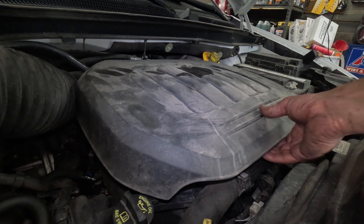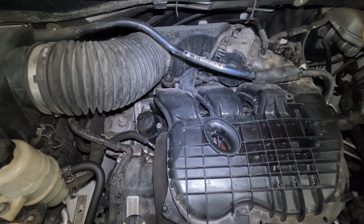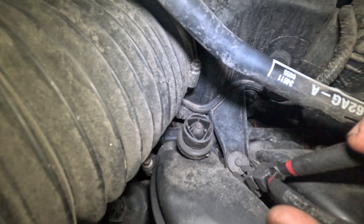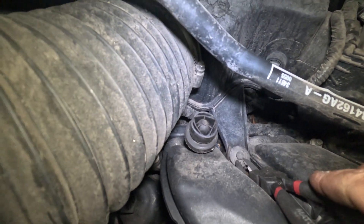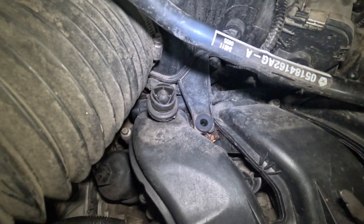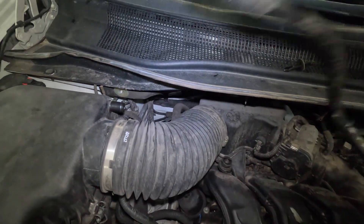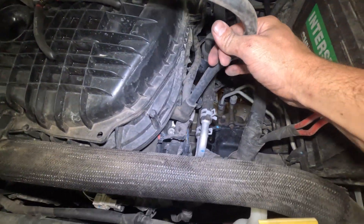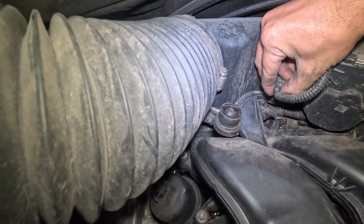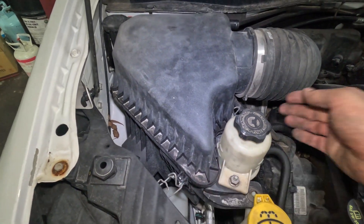The first thing we want to do is take the engine cover off — it just pops off like so. Next thing we want to do is take the air cleaner box off. First thing you want to do is take this push pin out, pull that up and out of the way, and disconnect this hose right here. The breather comes over to the intake — pull that off. You can disconnect this plug right here. Then pop these clips off the air box.